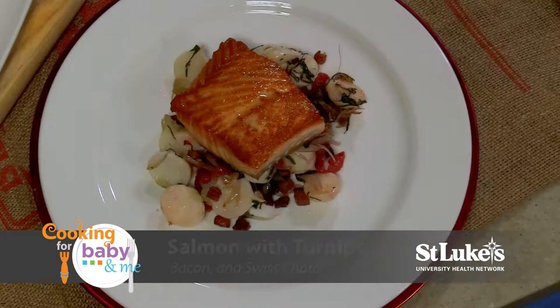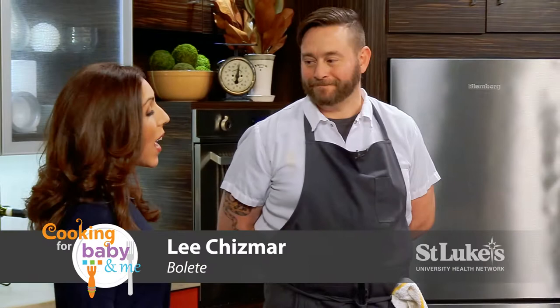Welcome to Cooking for Baby and Me. I'm Lauren Rabin. On today's show, our featured ingredient is turnips and we're making turnip potato fritter and salmon with turnips, bacon, and Swiss chard. Joining me in the kitchen today is Dr. Christine Talmich from St. Luke's University Health Network and Chef Lee Chismar Frambolite.